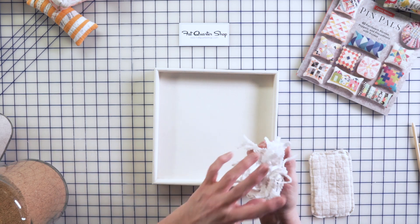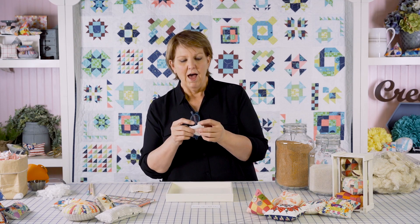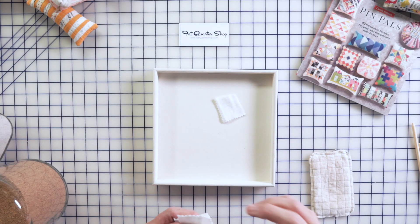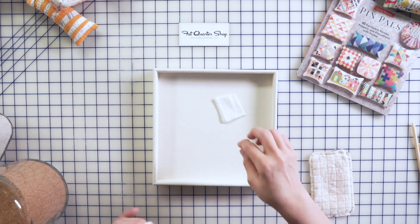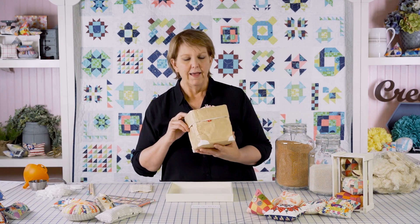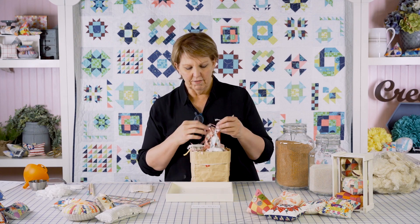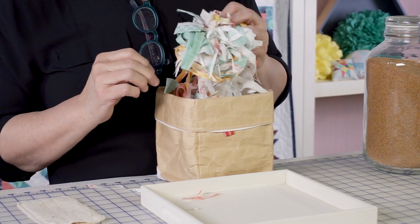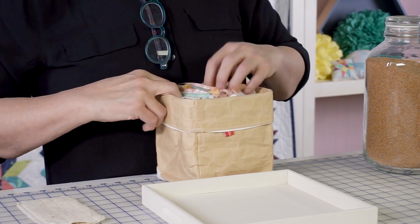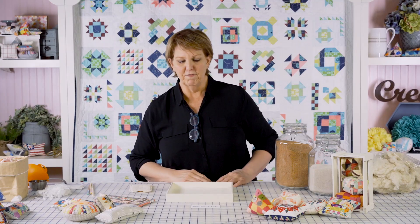If you make quilts, you have leftover batting — save those small pieces, especially after trimming a quilt. Put them in a jar or a bag. I also recommend using small pieces of batting as one of the last things you put in before closing, to help prevent crushed walnut shells from spilling out. Fabric trimmings from your projects also make really nice stuffing — small pieces work best.